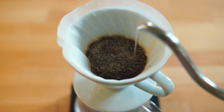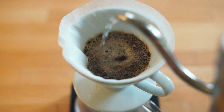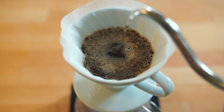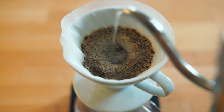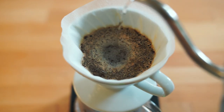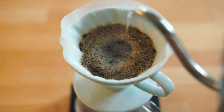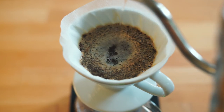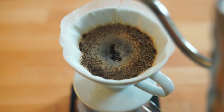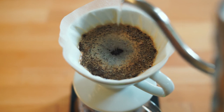Once the 45 seconds is up, you'll want to pour slowly in a circular motion approximately the size of a quarter. Having a scale that comes with a timer is really handy at this moment. Continue pouring in this motion until the water has reached 340 grams — or you can pre-measure the water to 340 milliliters and pour all of that into the coffee. This whole process should take about two and a half to three minutes. If it goes over that, it either means your coffee grounds are too fine or you're using too much water — this is where you'll want to experiment with your grinder setting.